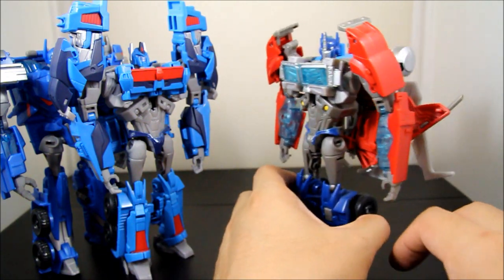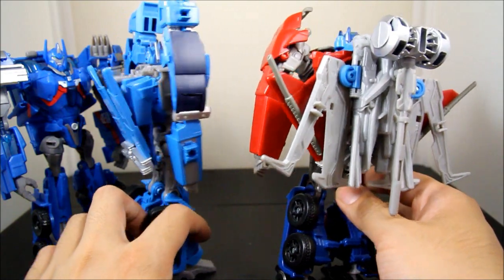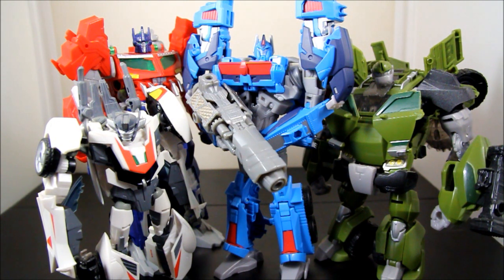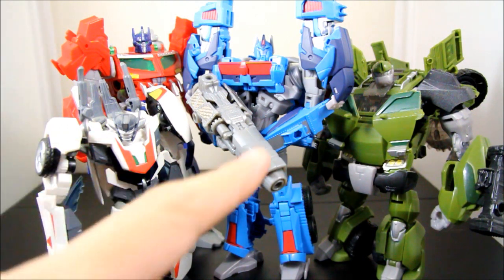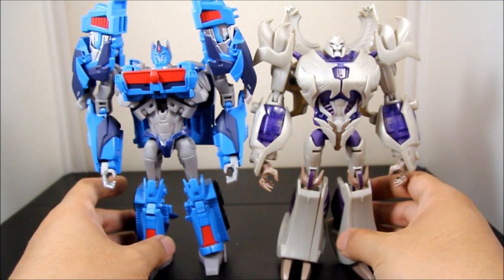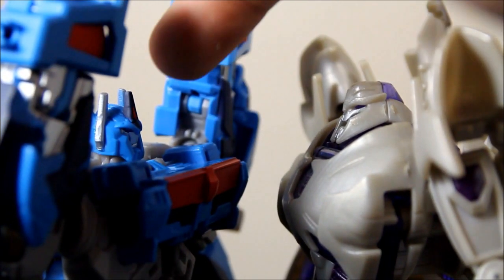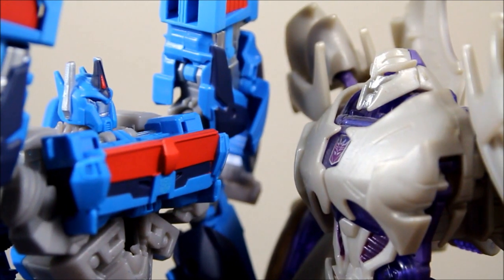I stuck the jetpack on the first version's back and it fits pretty well. One thing I didn't realize is that the new Ultra Magnus has smokestacks and the first version doesn't — pretty interesting. Here is Ultra Magnus leading the group as he's been doing in the latest episodes, with Optimus in the back. He's not as tall as Optimus but he's the second biggest on the team. Next to Megatron they're basically the same size, though Megatron edges him out slightly — measuring from the top of the head, not the horns — which is correct since Megatron is supposed to be bigger on the show.